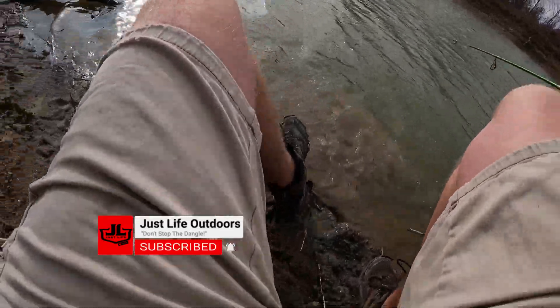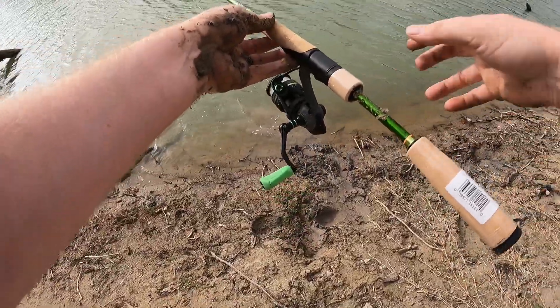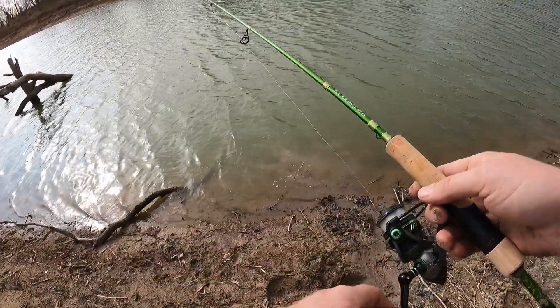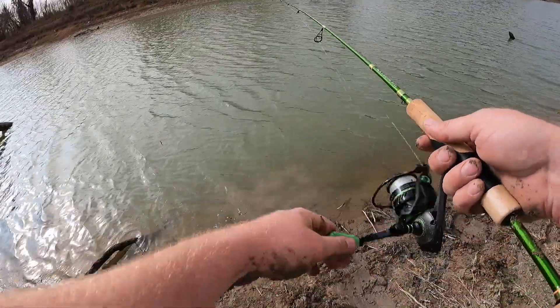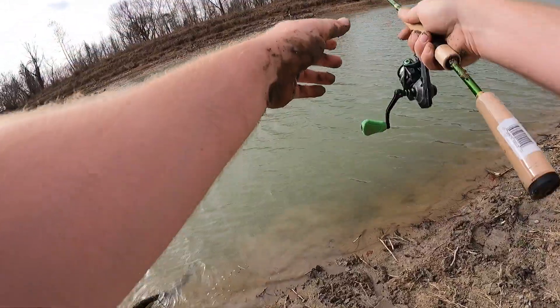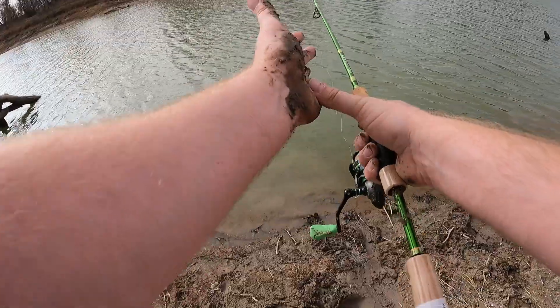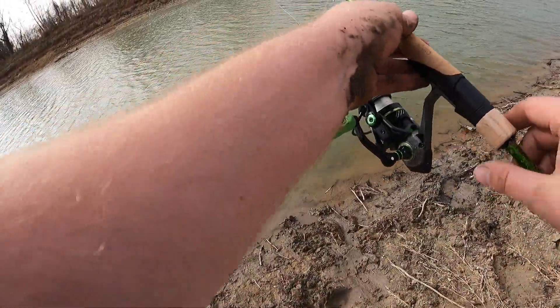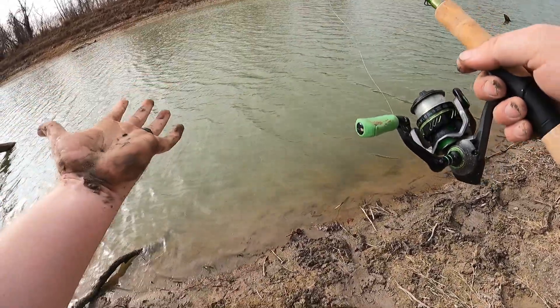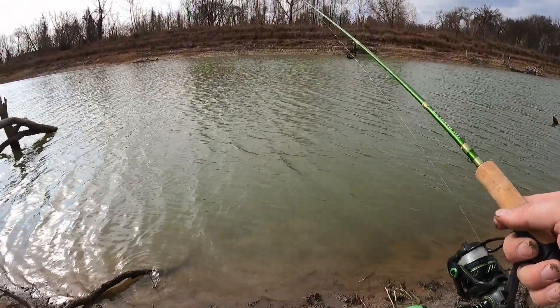Oh gosh — I got too close to the bank and I went down! I didn't get too wet, so that's fine, but I got dirt everywhere. That's part of the fun right there.